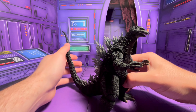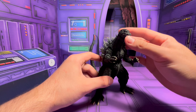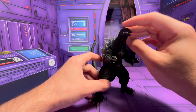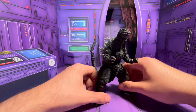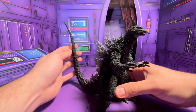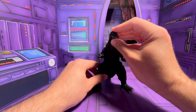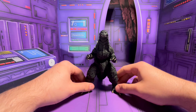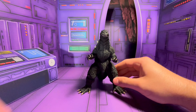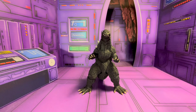I don't have a Mechagodzilla to pose him with, and they haven't made a Mothra from that era yet either, which they really need to get on. They've made like three Mechagodzillas so hopefully someday. Let's pose him right here and do some size comparisons — we've got him right here in the middle and let's get him next to the GMK Godzilla.